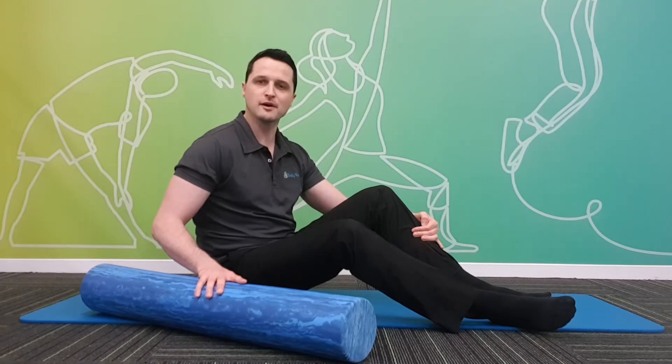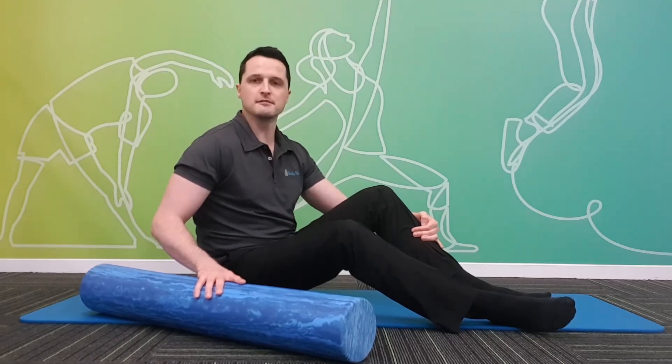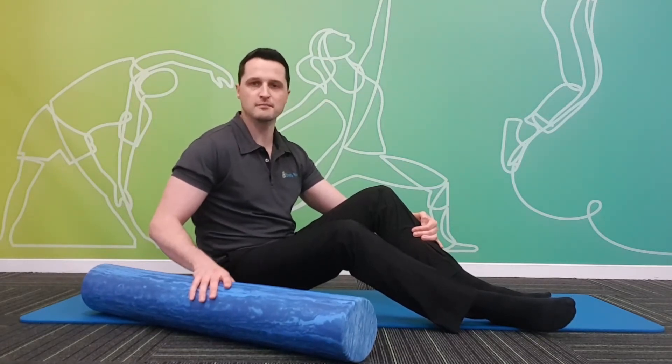Hi, my name's Rob, I'm from Body Viva. I'm going to go through the technique of how to use a foam roller for the calf muscles.